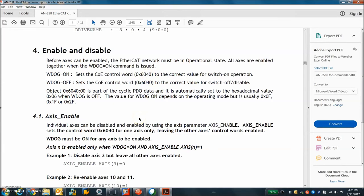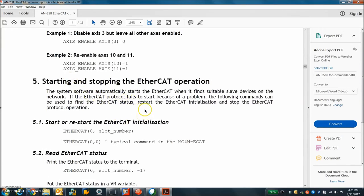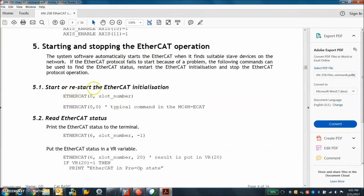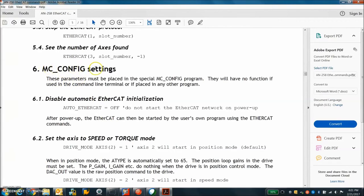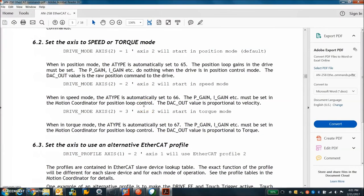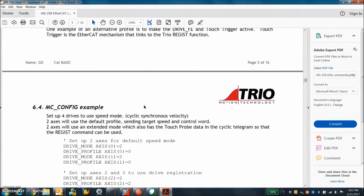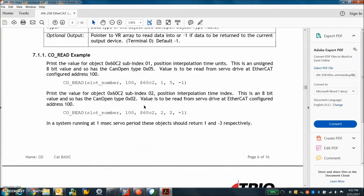So we can enable axes, disable axes, and change modes. We can restart EtherCAT in different modes of operation with different slots. Here's the MCConfig — this is a program that runs after power up or reset on the controller. We can specify modes of operation for the drive — normally it's a position mode doing cyclic synchronous position. With a stepper it's open loop, but with a servo you could do a torque mode or something. Let's keep it simple.